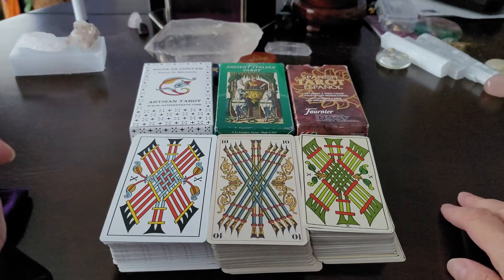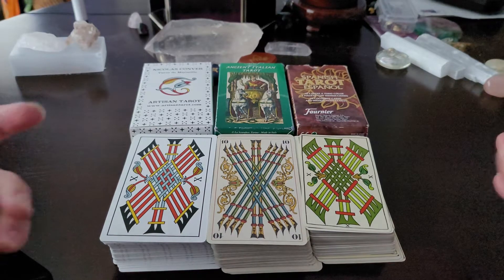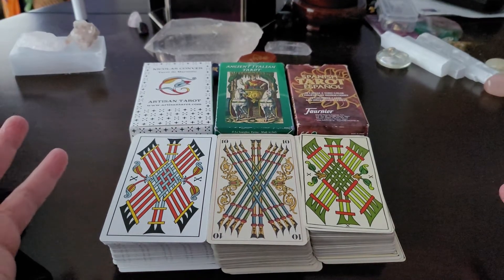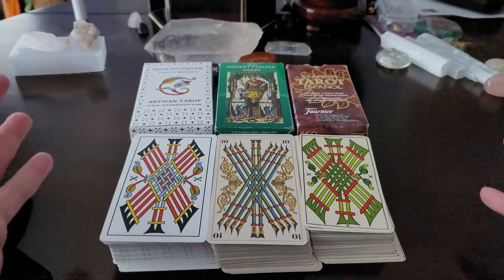Hi friends, this is Marilyn from TarotClarity.com and today's video is going to be super short and sweet, focusing on how to pick a workhorse tarot deck.